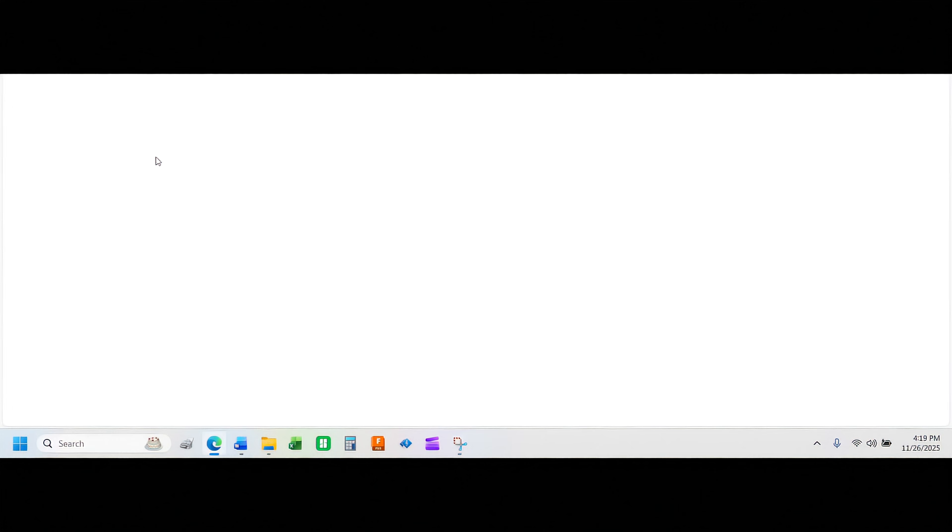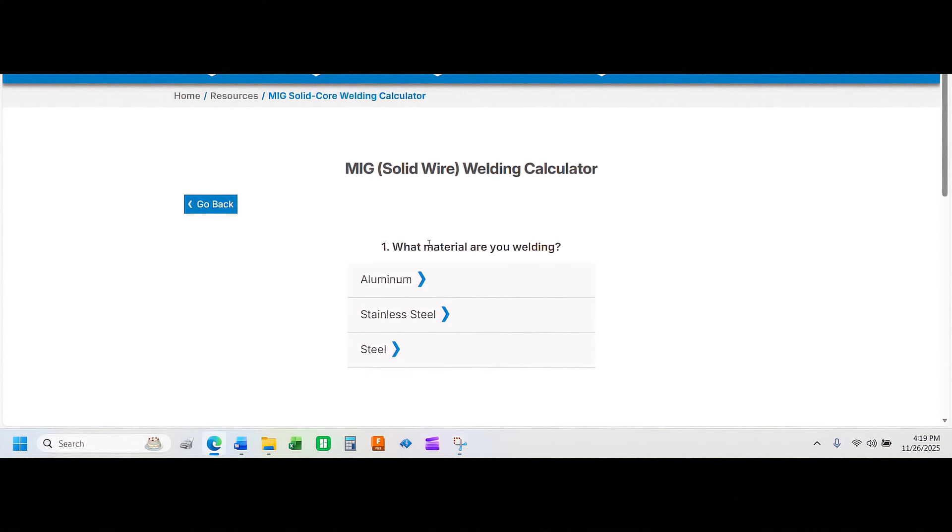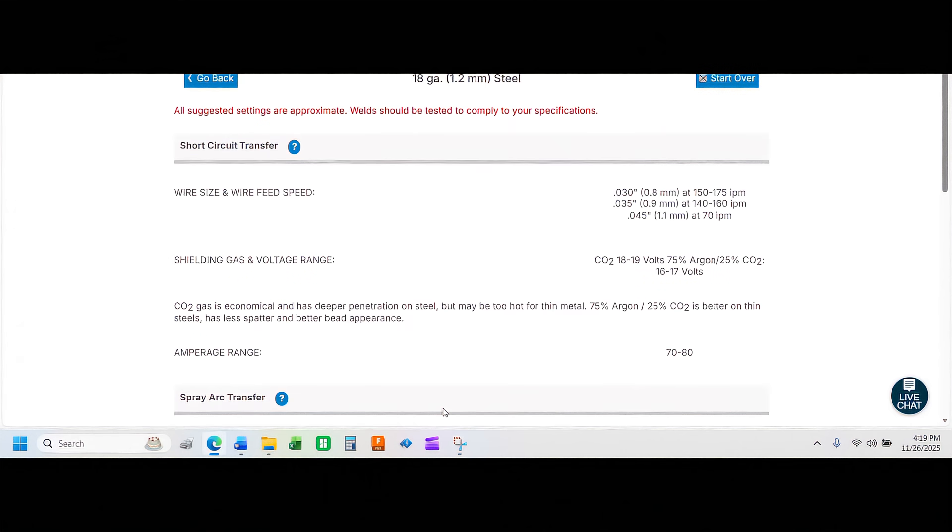Go to millerwelds.com and click on the weld setting calculator. You can download an app that is a wire feed speed and voltage calculator — it does it for you right in the palm of your hand. Choose the process — MIG solid wire welding. What type of material: steel. How thick: 18 gauge. We're using 0.030 wire. That gives us a wire feed speed range of 150 to 175 inches per minute, and a starting voltage range using 75/25 shielding gas of 16 to 17 volts.